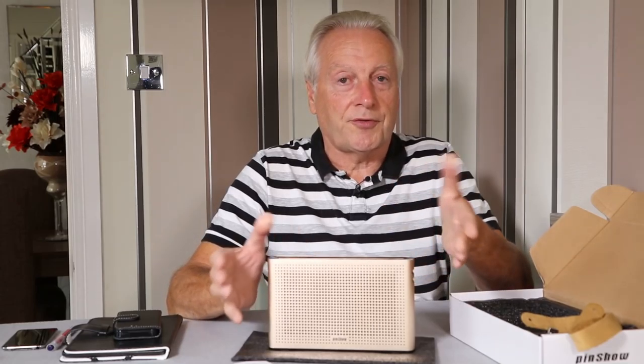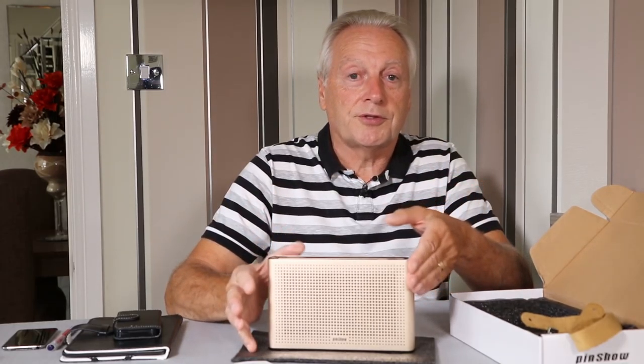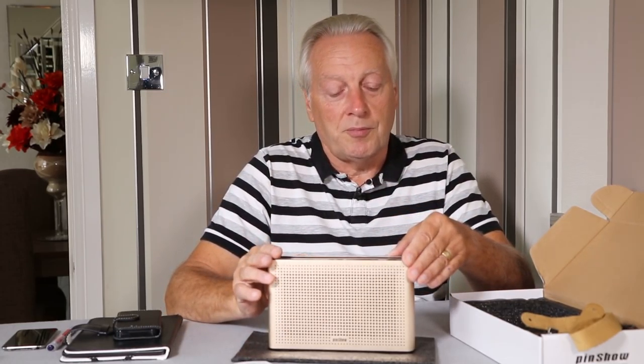It's rated at 2 by 5 watts stereo power — that's 5 watts RMS, so you'll get slightly higher peak values. Interestingly, the device will run for about five hours at mid-volume.